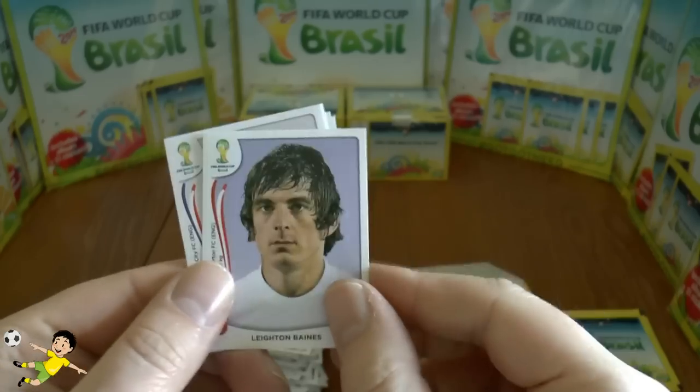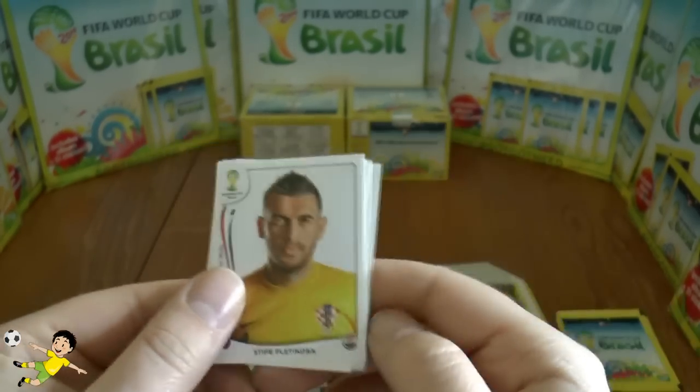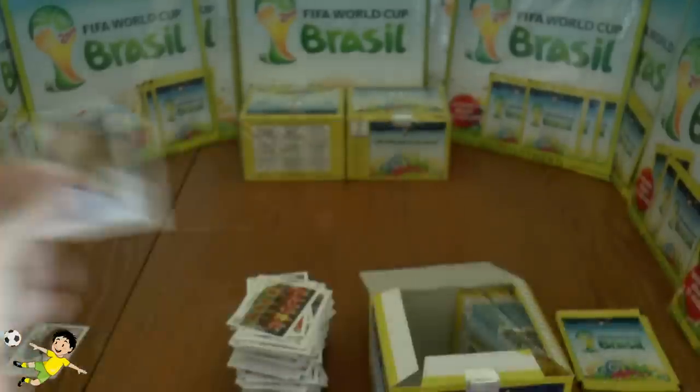There's Leighton Baines with his mod look, Jeff Cameron, Pletikosa, Aragonese, and finally Maxi Rodriguez.